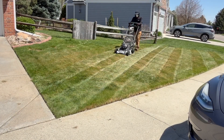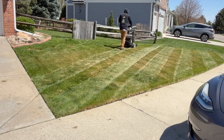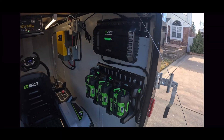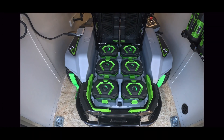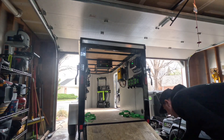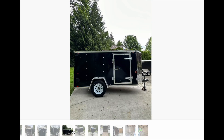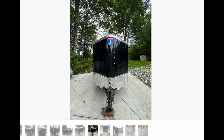For the 2025 lawn care season, I finally decided to invest in electric equipment, and I built myself a solar-powered lawn care trailer. But because I didn't want to pay for storage for this whole experiment, I tried to build a trailer that would fit in my suburban garage with a 7-foot tall door, which basically meant the biggest trailer I could use was going to be 5 by 10 feet, which is not very big to hold all my lawn care equipment.